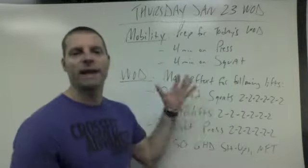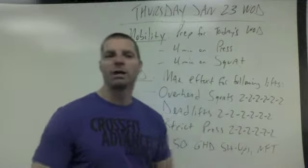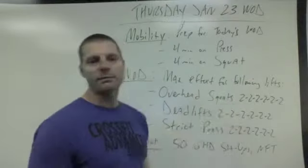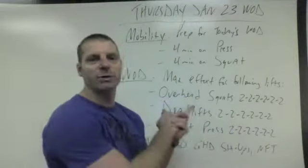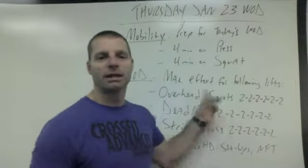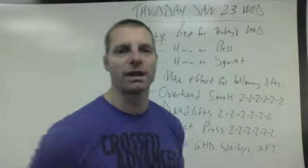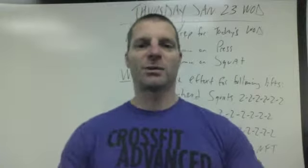And that's it. No heavy breathing today other than while you're doing your heavy lifts. That's your workout Thursday, January 23rd. Hit it real hard on these things since that's the main focus of the day. All right, guys — see you back here tomorrow. Have a great workout.